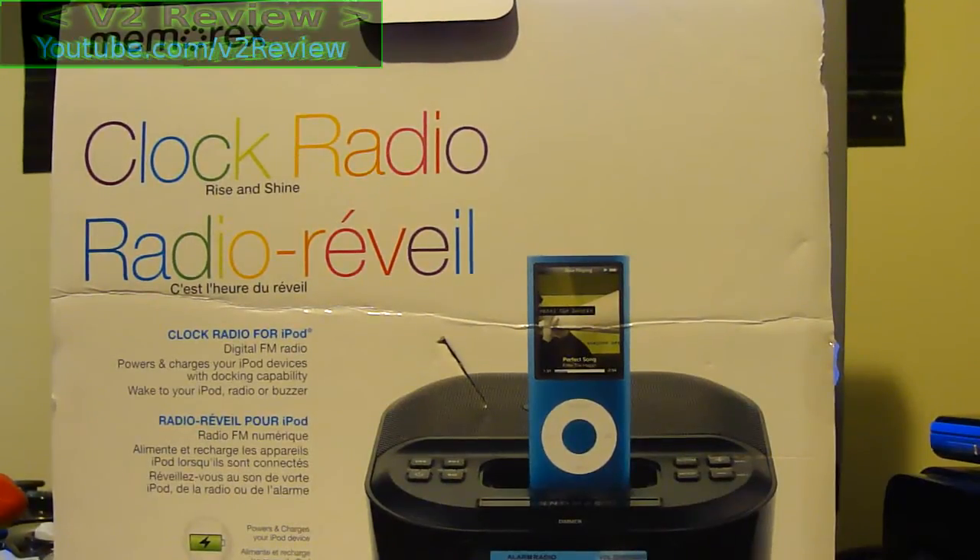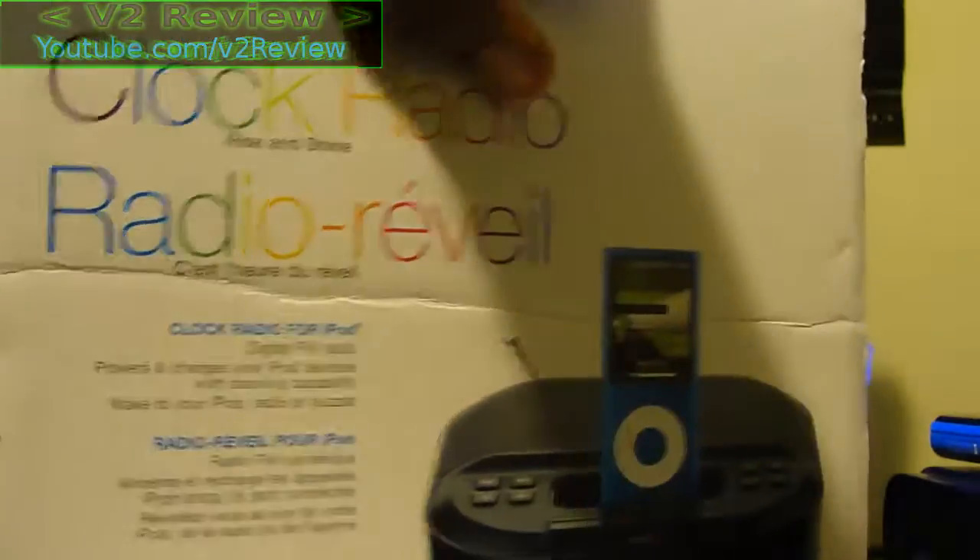Hey, this is V2 Reviews, or Version 2 Reviews — I haven't actually come up with a complete title yet. Today we're going to be reviewing the Memorax Clock Radio for the iPod, and apparently one version of the iPod Touch.